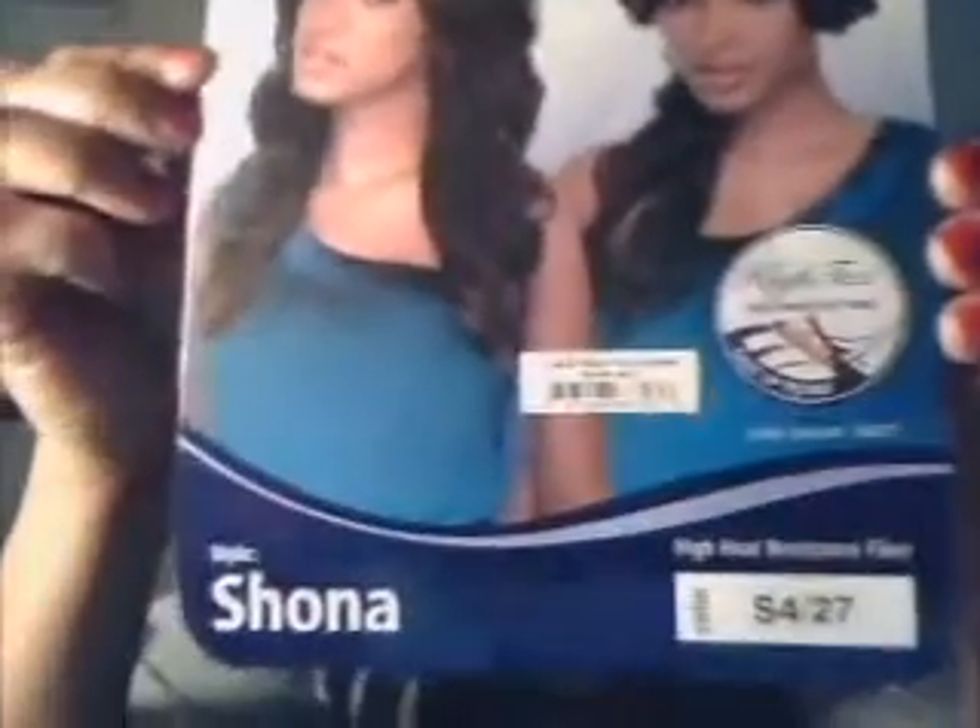This wig is by Autry, and it is a lace front — definitely a lace front, if you guys can see that. And it's called the Shona, or Shona. I wasn't sure how to pronounce it. Here's the photograph of it — the Shona.